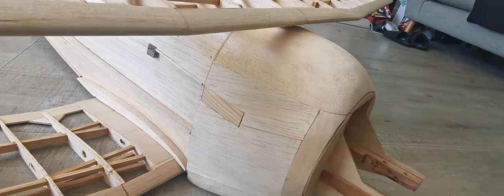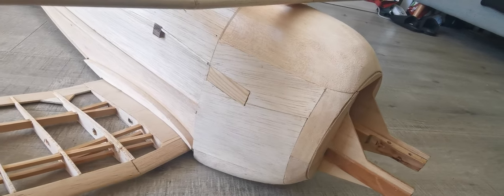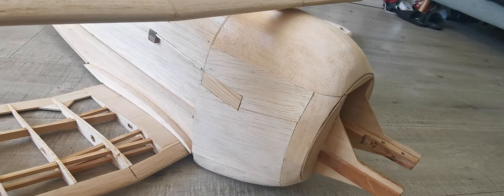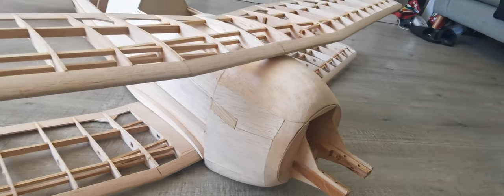It's a slight deviation from the plan, which you can find in Outerzone, and it's like an inverted undercarriage that goes right through the fuselage. I think that probably would have been a better option, but this is the one that I'm left with.